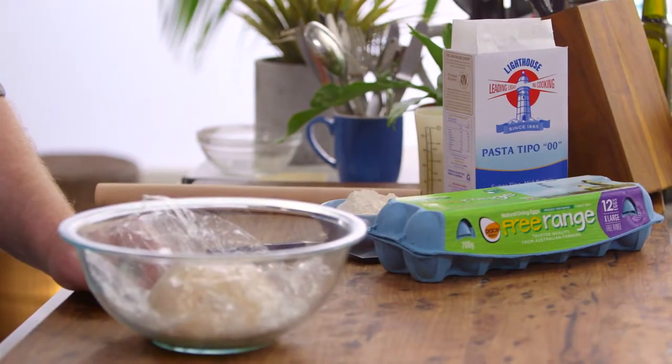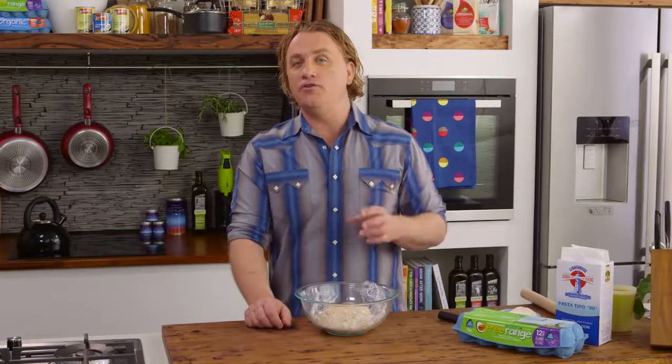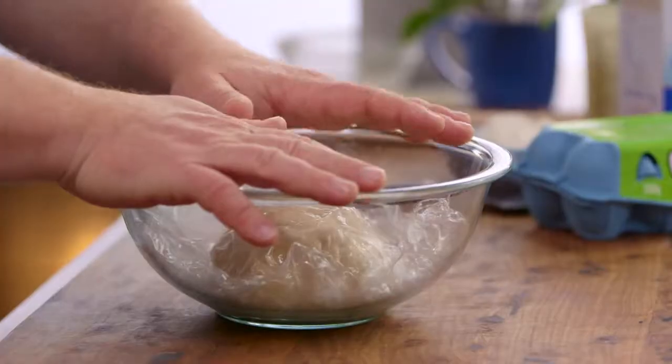I've got 500 grams of my Lighthouse pasta tippo flour, two whole eggs, and about 150 mils of water. You might need a little bit more, so it's always good to have some handy. A pinch of salt. Mix it together till you get a rough kind of dough, then knead it and let it rest for about 40-50 minutes.